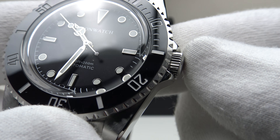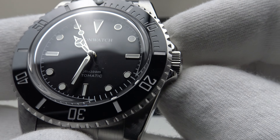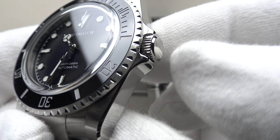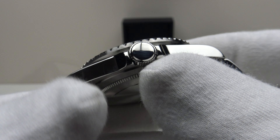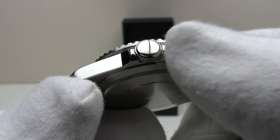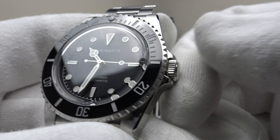With regards to the crown, it's solid 316L grade stainless steel. I like the pointed profile of the crown guards — it gives the look of the 14060 which this is an homage to. Coin-edge finishing to the crown, with a mirror-polished dome cap, but it is unsigned. I would like to see Iron Watch improve upon this by engraving or embossing an Iron Watch emblem on the crown, as that would finish the piece to perfection.